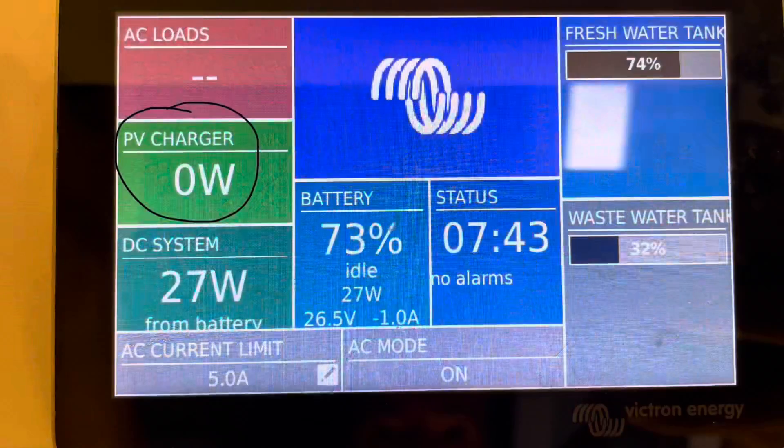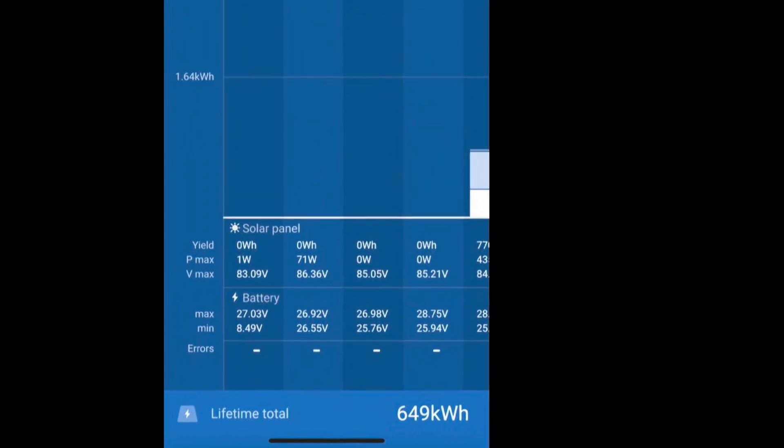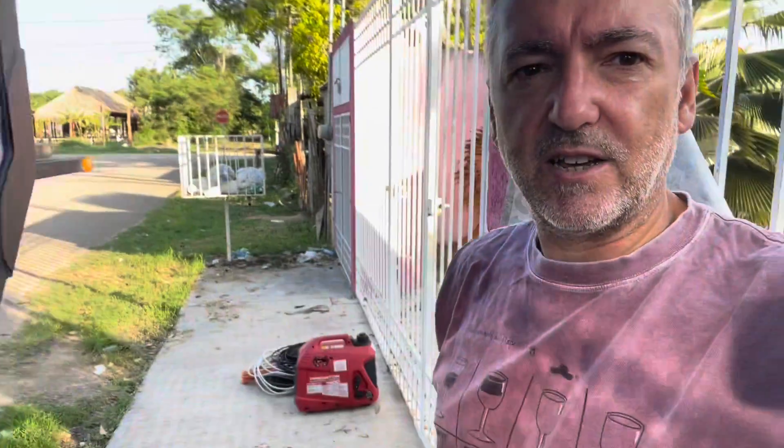I spotted yesterday that for some reason the truck's not charging on solar. I've tested it with the engine running and it's still charging with the engine running, and I've tested it on shore power and that's still charging. We're under a tree but we've not had any solar now for three days, so something's gone wrong. Let's go take a look. I'm just starting to get stuff out the back to be able to get to the solar charger.